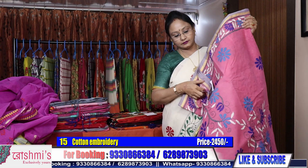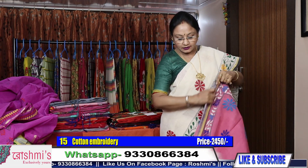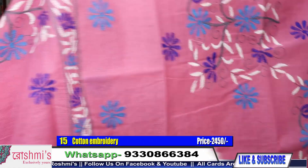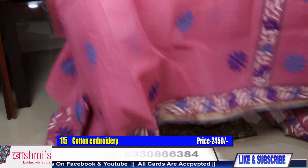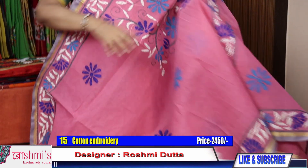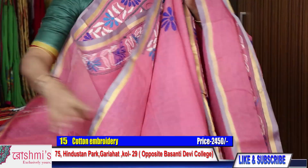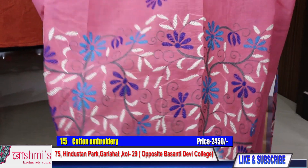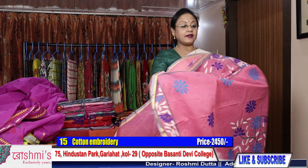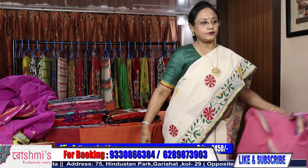Saree number 15 — light pink color. Here is the Palla. It will come in the front part. See the stitch — see the neatness of the stitch. The color of this saree is pink. In pleats again this work will come. Price is same 2450. All sarees have work for your sleeves.